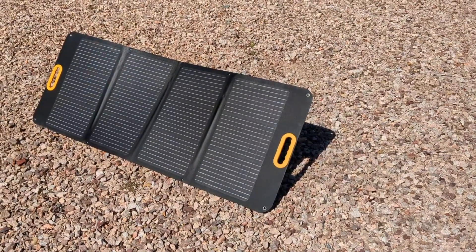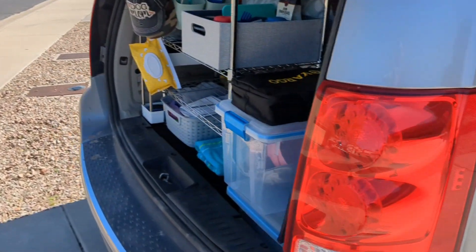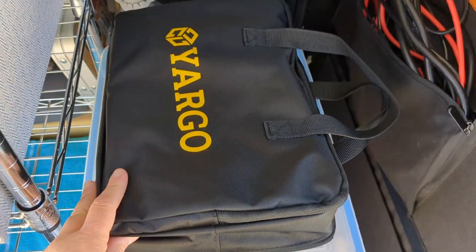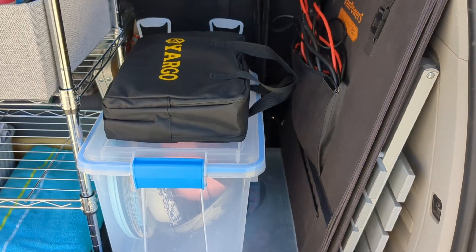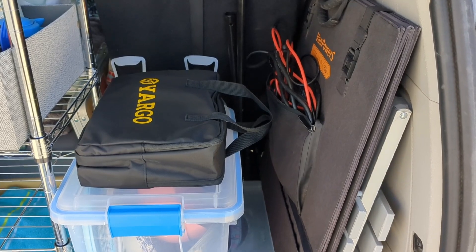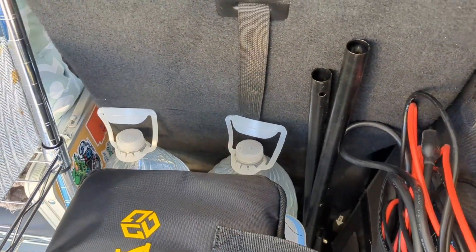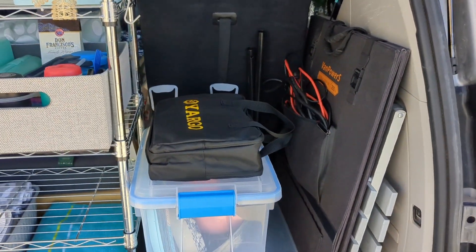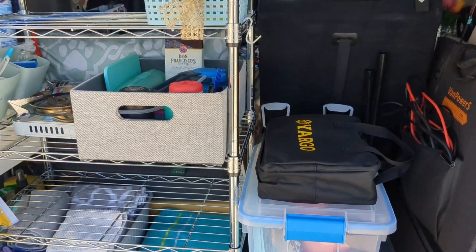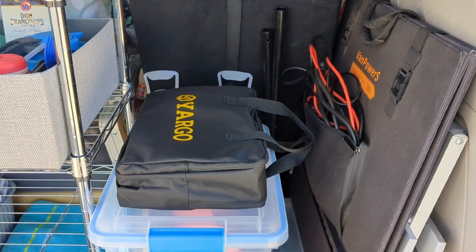I currently have my 100-watt YARGO panel that I've been using out here charging my Jackery. In the meantime, I'm just trying to decide where I want to put my new panel — this is how small it is, I love it. I think it might be a little bit of a tight fit to put it right here because that's where my YARGO panel goes, and it might be just an inch too thick or so. I can move stuff around and mess with it because it is so small. I mean, I could put it in my rooftop box, but I'm going to try and keep it here in the cabin. Just got to play a little bit of Tetris to get everything fitting how I want it.